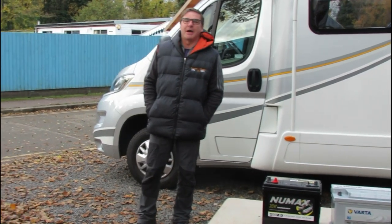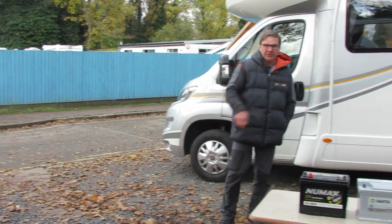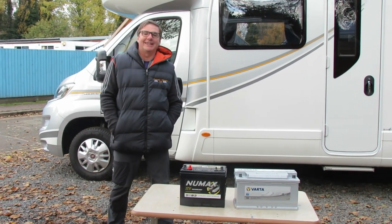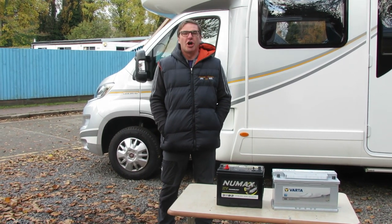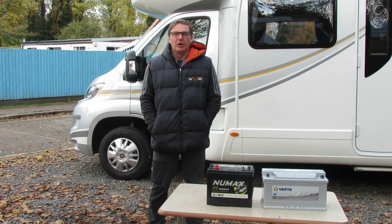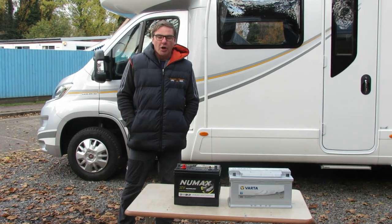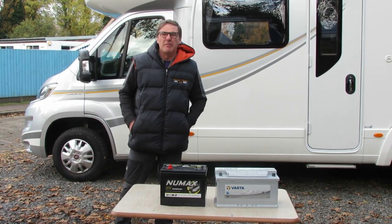One of the most frequent topics we get asked about is motorhome batteries — questions like: why won't my motorhome start, I can't get the lights on inside the motorhome, and how do I know my leisure battery is charging? So today we're going to give you a two-for-one and give you a basic understanding of the two batteries in motorhomes. Go make a cup of tea and by the time you've drunk it you'll have a basic understanding.